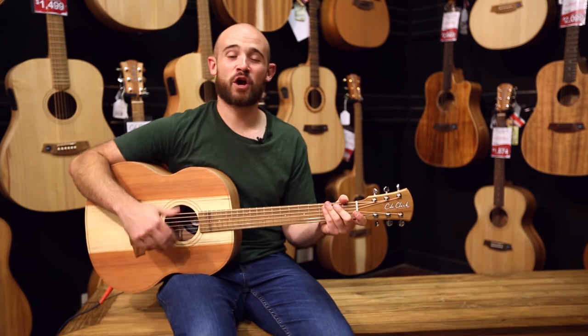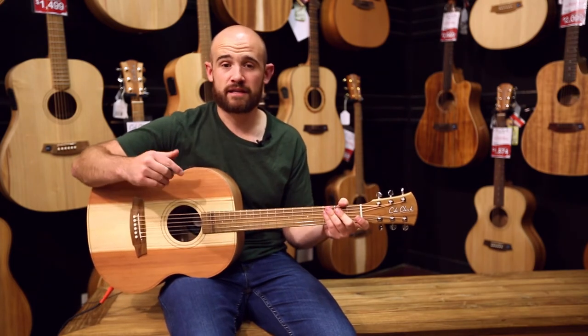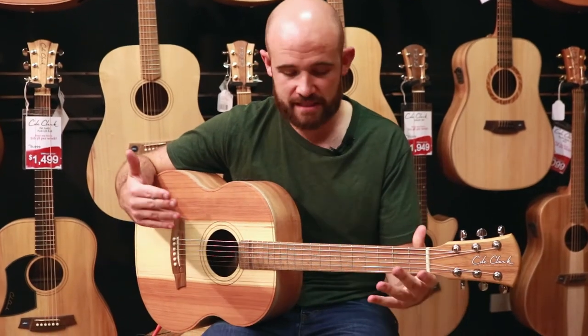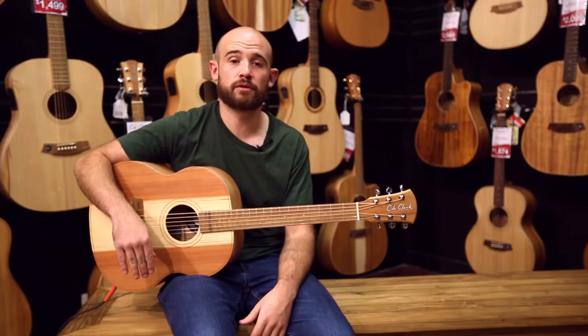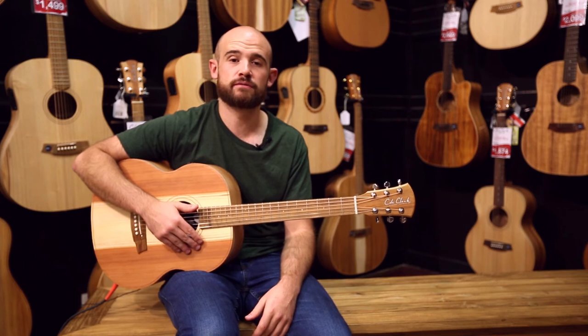So that's the Cole Clark Little Lady. I hope you enjoyed the video — we're going to be putting some links to the Little Ladies on our website in the video description, so feel free to check that out. And if you've got any questions at all about these guitars or about Cole Clark guitars, shoot me a message in the comments below and I'll do my very best to get back to you. I hope you enjoyed the video, we look forward to catching you soon — cheers.